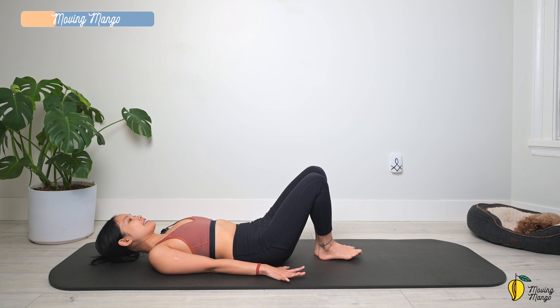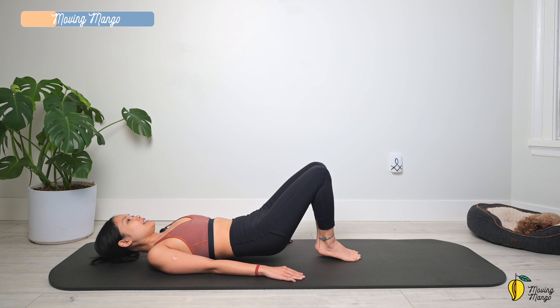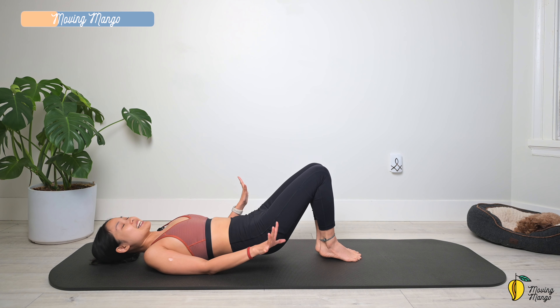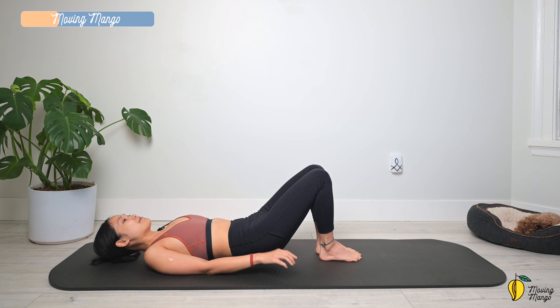Now the next movement. Lift your hips just above the mat again. Lift your heels off the mat. Engage your abs and bring your heels down — three more times to feel warmed up and prepare for the next challenging abs movement. Slowly bring your hips down.